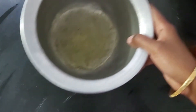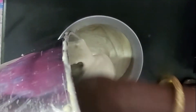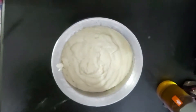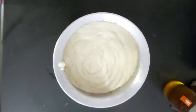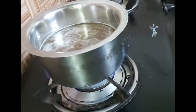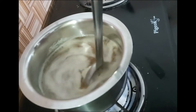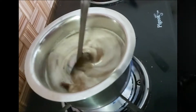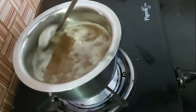We will use the pan. Put a spoon in a grinder and put it in. Then put it in a bowl and mix it in a bowl.